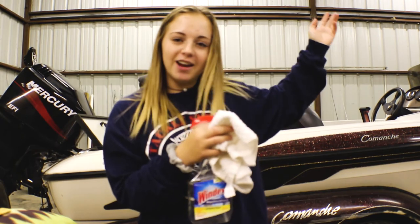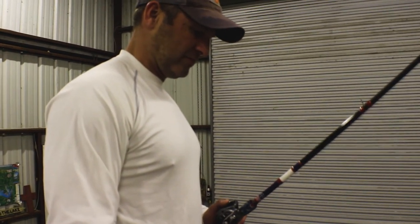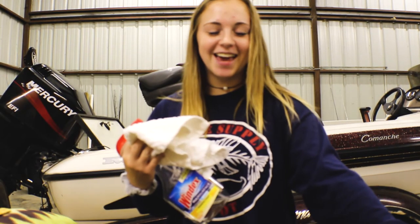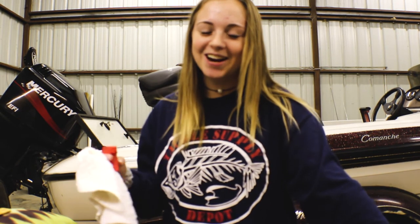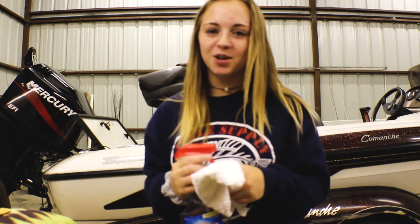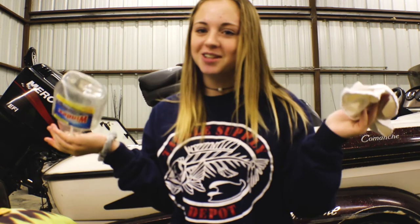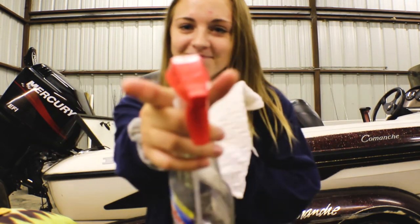Another tip: have you ever gotten out to the lake, you're on your fish and trying to watch them on the graph, but you can't see because the screen has a terrible glare? A helpful tip is to always keep Windex and a little dish rag in your boat. Spray the Windex on there, wipe it off, and it's just as good as a new depth finder.